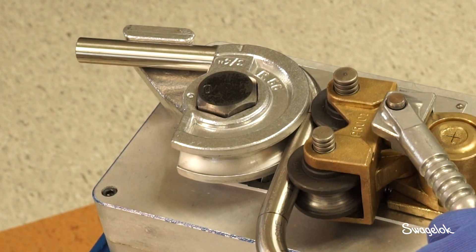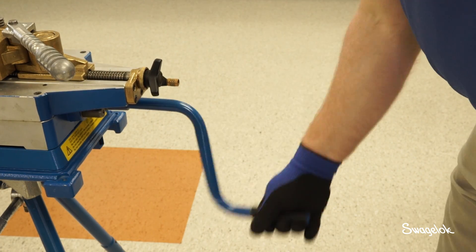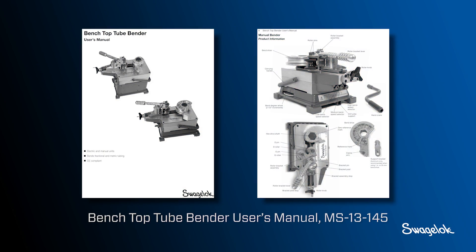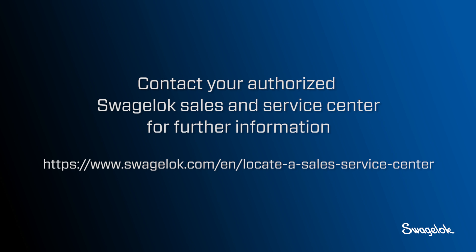Unload the tube from the bender and verify the bend angle. Make adjustments if necessary. Use the hand crank on the high speed bend selector to return the bend shoe to the starting position. For more information refer to the Swagelok Benchtop Tube Bender User's Manual MS-13-145, or contact your authorized Swagelok sales and service center.